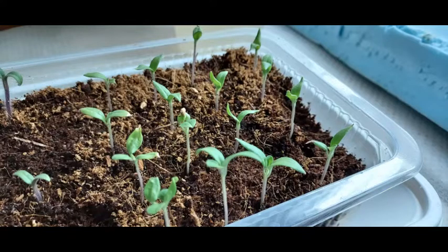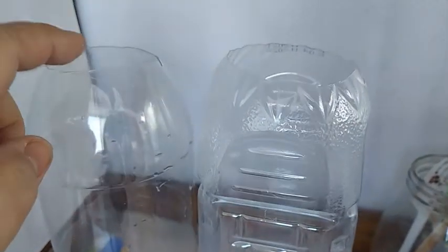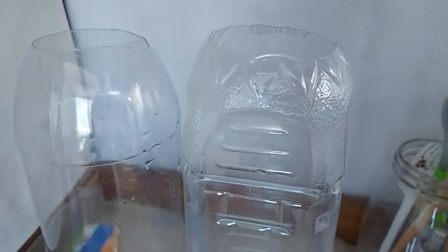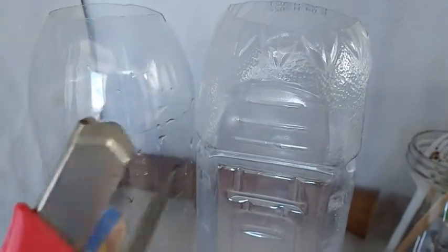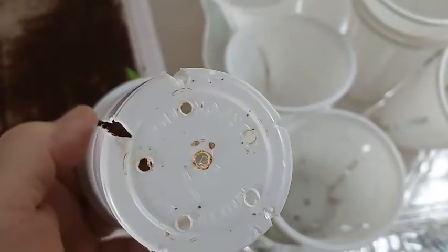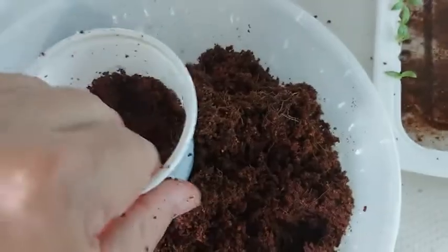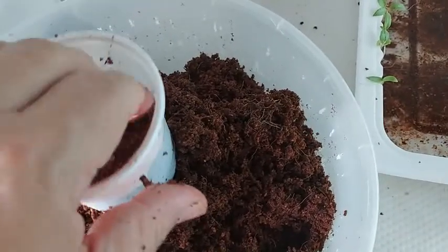On the 17th day, I transfer the seedlings to their final container. I'm using 1.5 and 2 litre PET bottles which used to contain juice. I cut the tops off wide enough to fit my 8 oz plastic cup, which will be used to hold the plant. I used the soldering iron to create holes and fill the cup with cocopeat about three-quarters high.